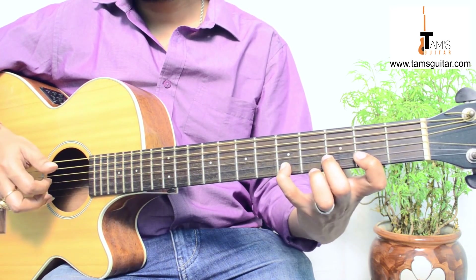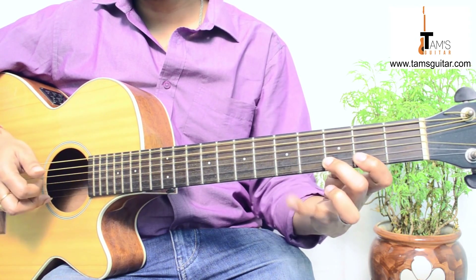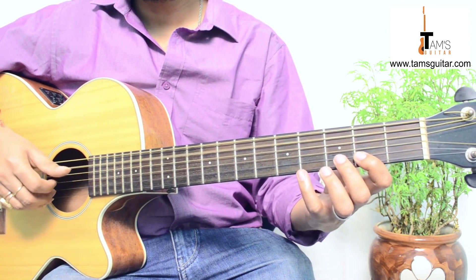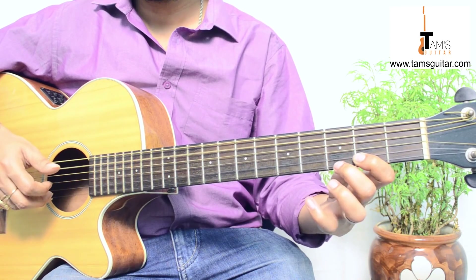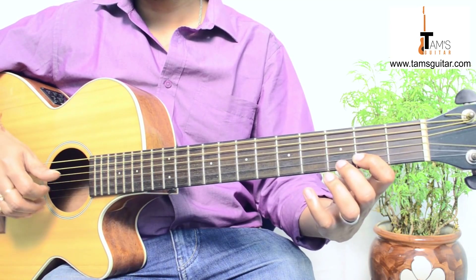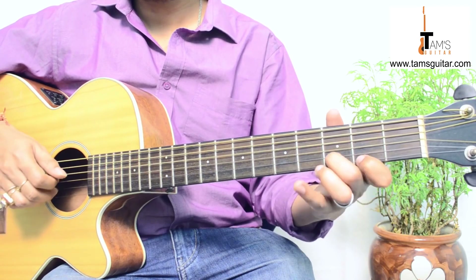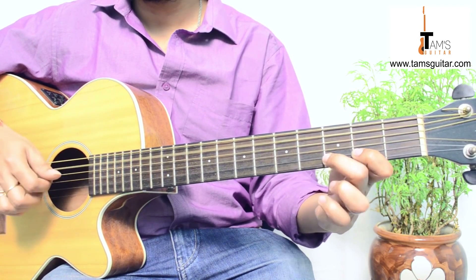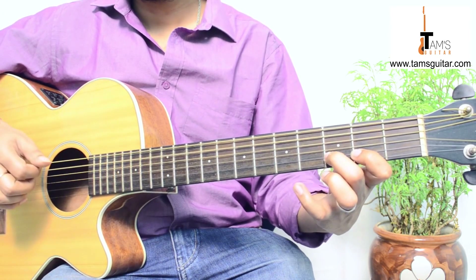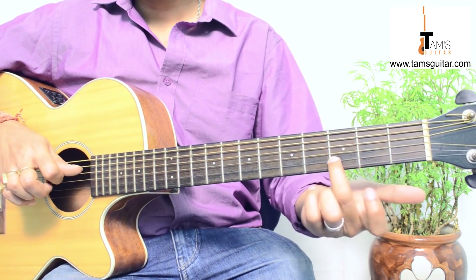After the hammer on, you play the 5th string open and then immediately you pull off from the 5th fret to the 3rd fret, then pull off to the 2nd fret. It's a bit tricky when slowed down — you don't get the feel. Then, after pulling off, you play the 3rd fret, 2nd string. Once you start playing it will come to a flow.